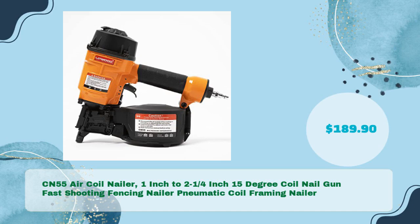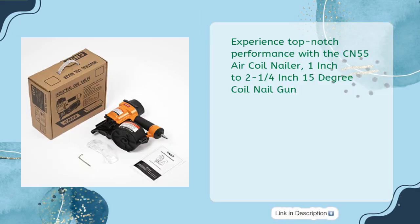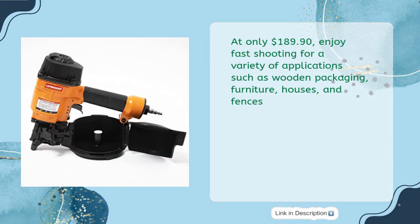Next is the CN55 Air Coil Nailer — a 1-inch to 2-1/4-inch, 15-degree coil nail gun, at only $189.90.